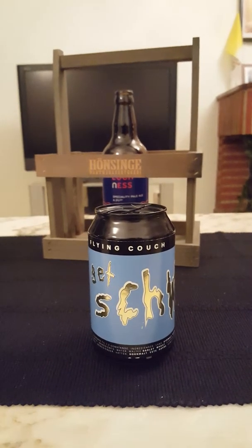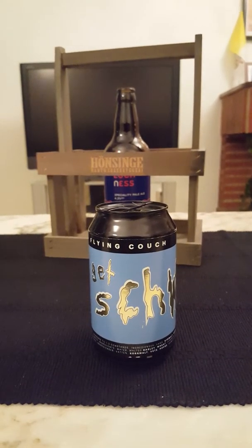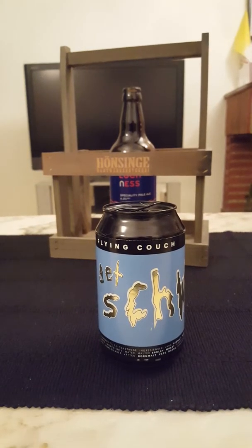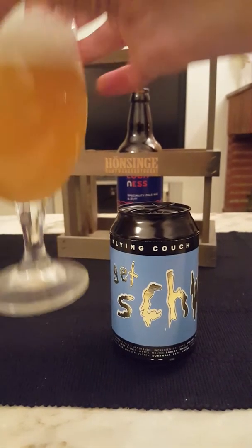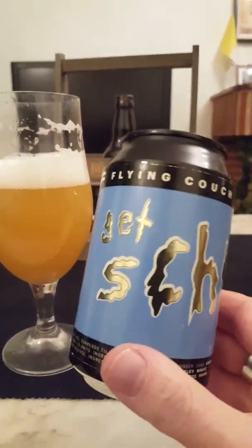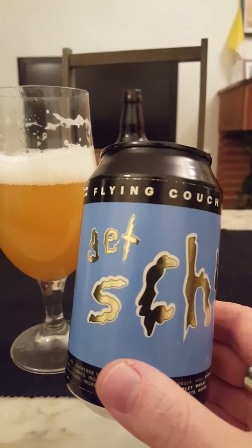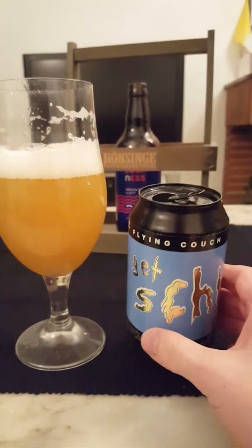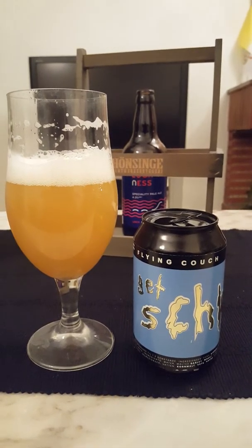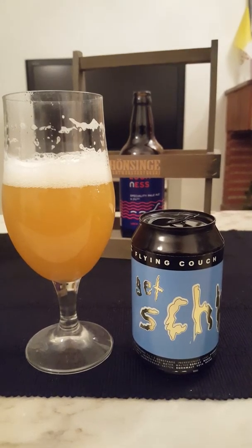With that said, guys — cheers! Oh yeah, gotta go for another one. What a lovely beer, first time around with Flying Couch Brewing.